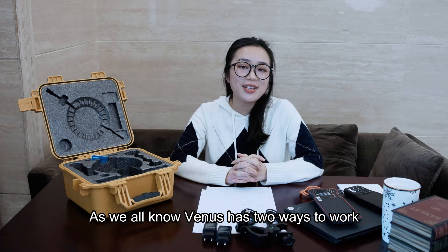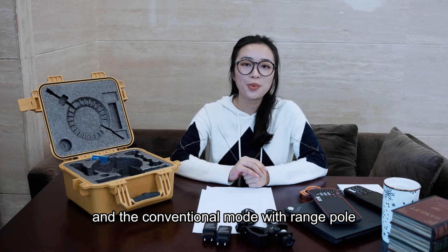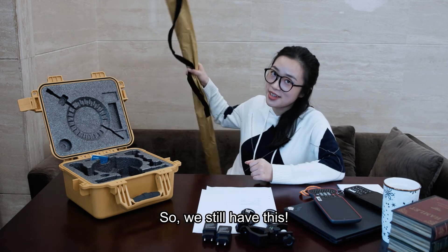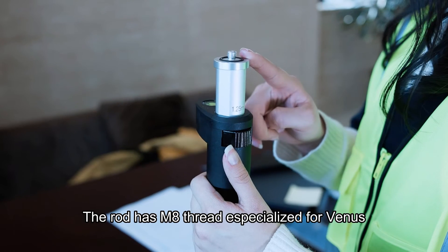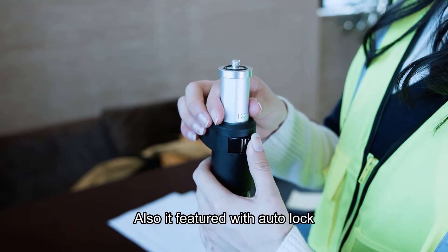As we all know, Venus has two ways to work: the laser mode without a range pole, and the conventional mode with a range pole. We still have this rod with an M8 thread, exactly for Venus.